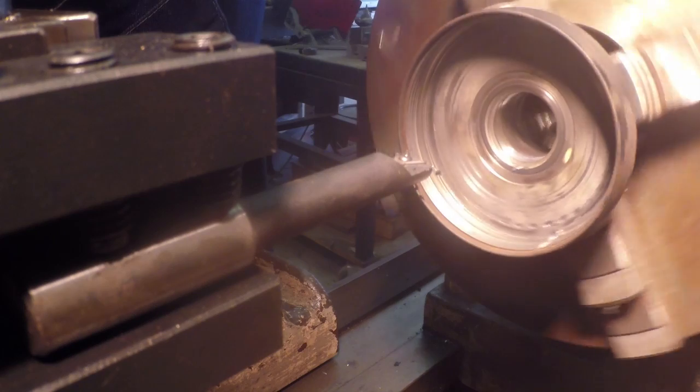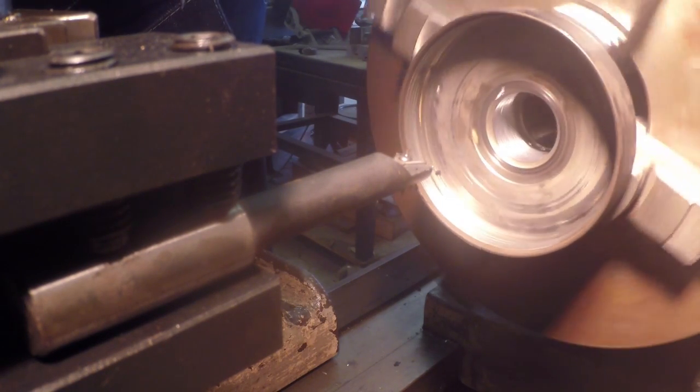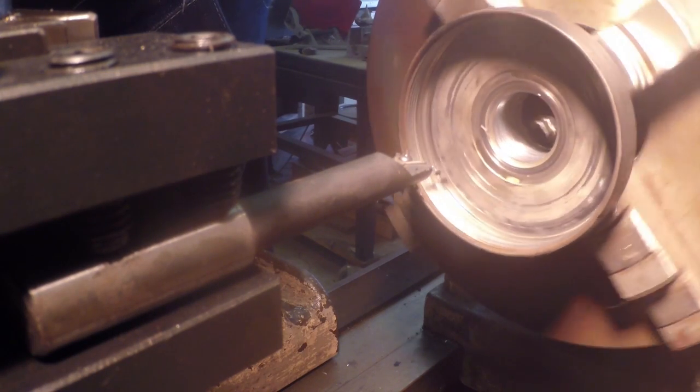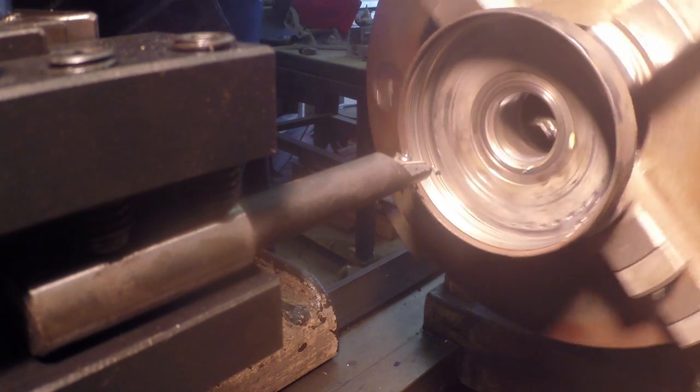I don't know if you can see that on the camera, but it cleaned up except for just one little small part in the back — the backside is a little bit bell-mouthed. So we're going to take a few more thousandths and make another pass.